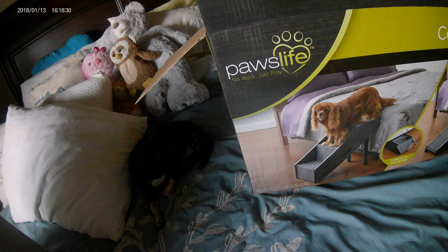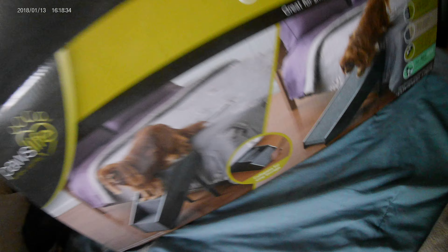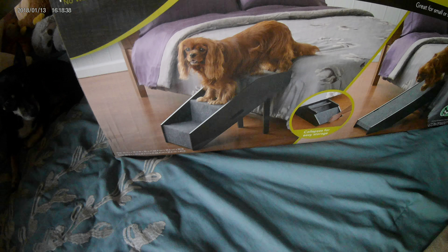We just got this one for our beautiful dogs and they already give it two paws up — they love it. I'll show you the box. Just got this at Bed Bath and Beyond — this is Paws Life Convertible Step. There's a ramp on the other side; the picture shows the dog with the ramp, and this is the steps which we will be using.